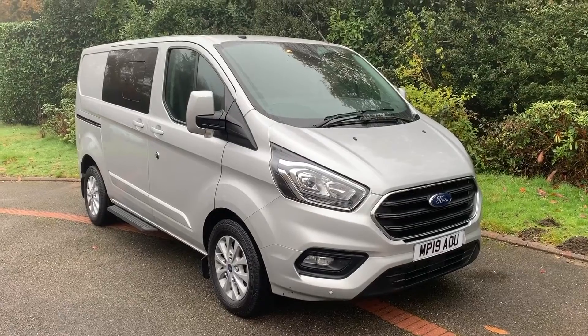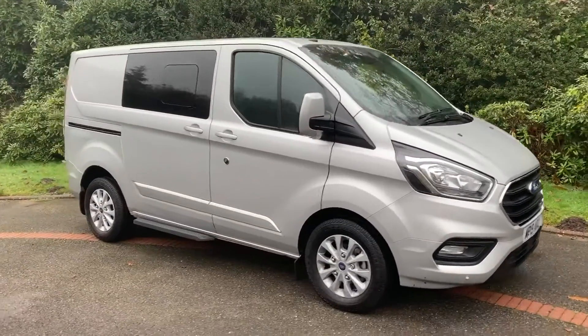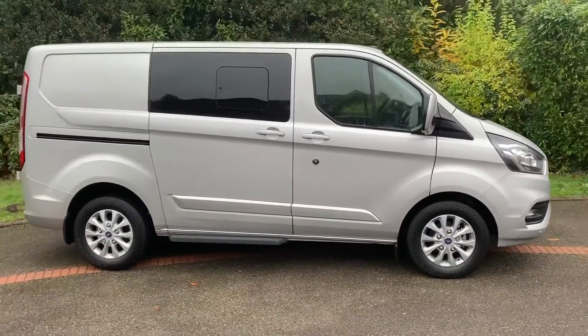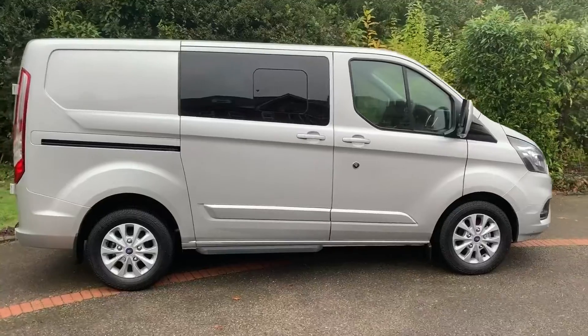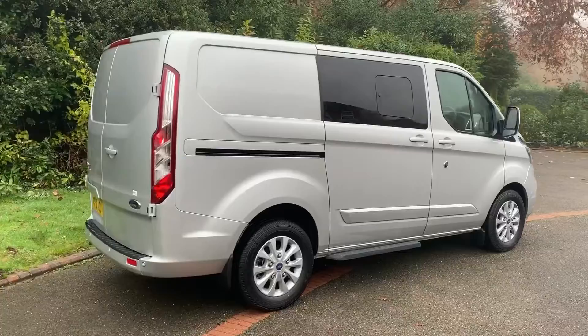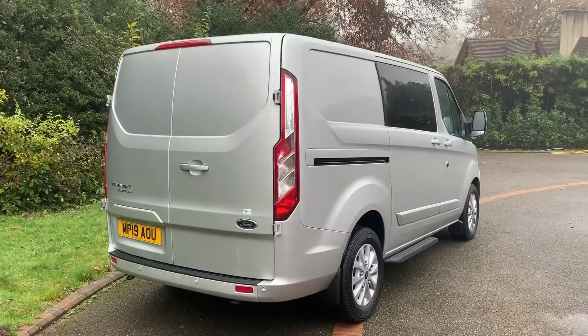Here we have the Ford Transit Custom on a 19 plate. I'm going to start off by showing you around the outside of it and then hop in and run through some controls on the inside. From the outside you can see it has alloy wheels, side sliding doors, and this vehicle has got six seats. We'll start off inside the rear door area and then work our way around the rest of the van.